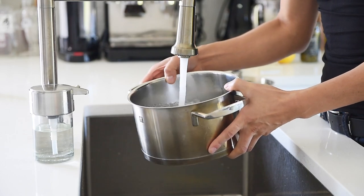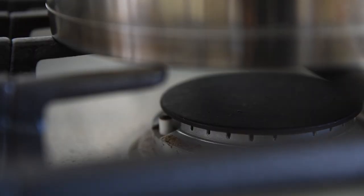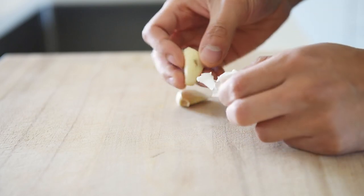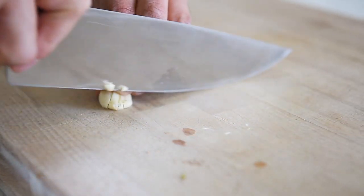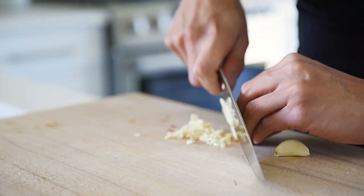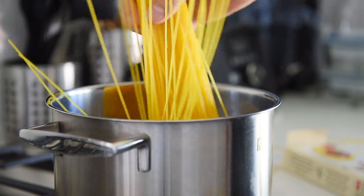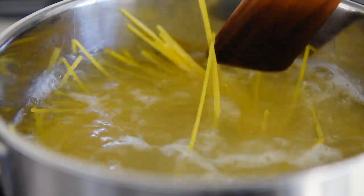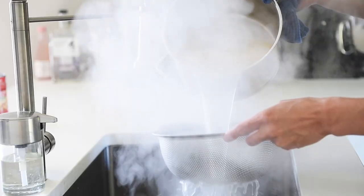Bring some water to a boil for the pasta. Finely chop three pieces of garlic. Cook the pasta to package instructions — in this episode, I'm using about 150 grams of spaghetti. When the pasta is done, save about a quarter cup of pasta water. Strain the pasta and set aside.